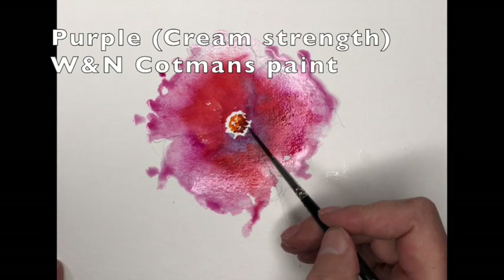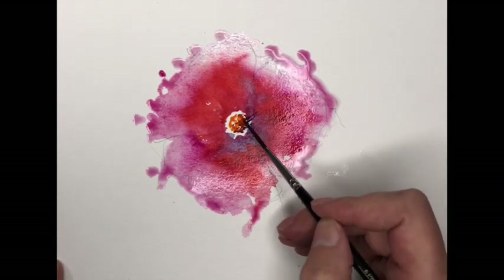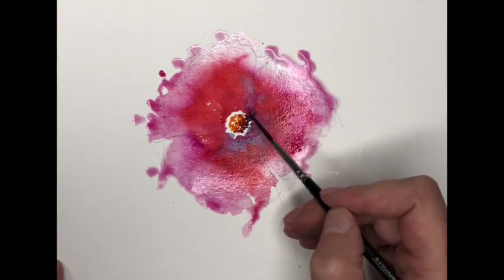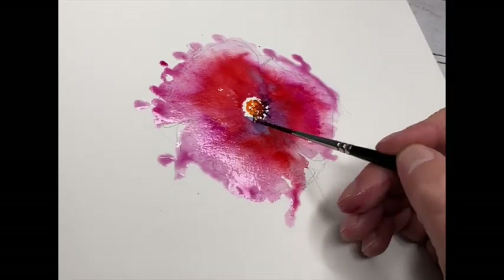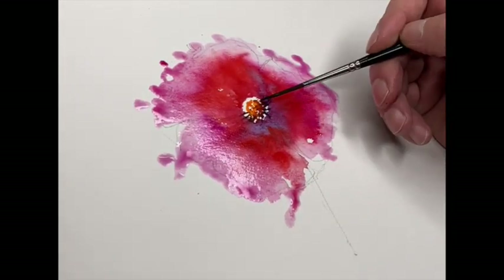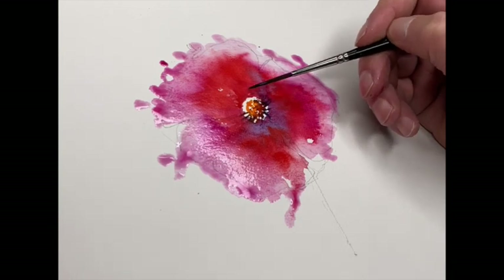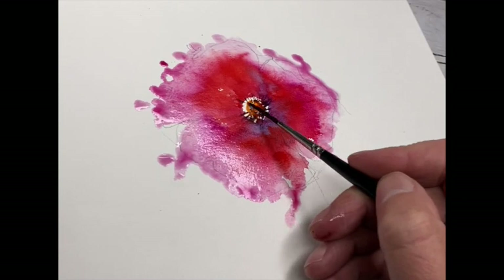Purple and Miss Rigger - what a combination. Just bringing out little flicks from the centre, just to shape it, just to give the very light impression of that centre area.